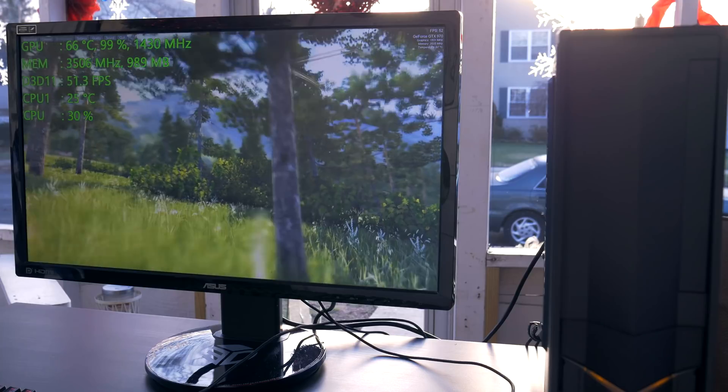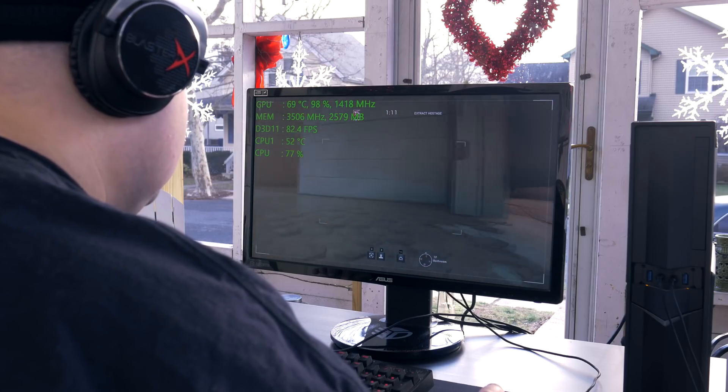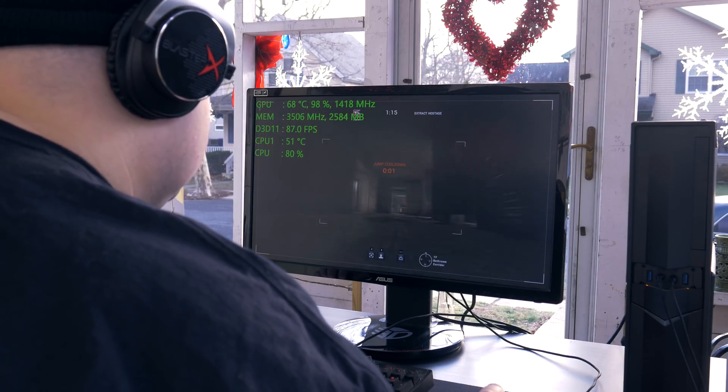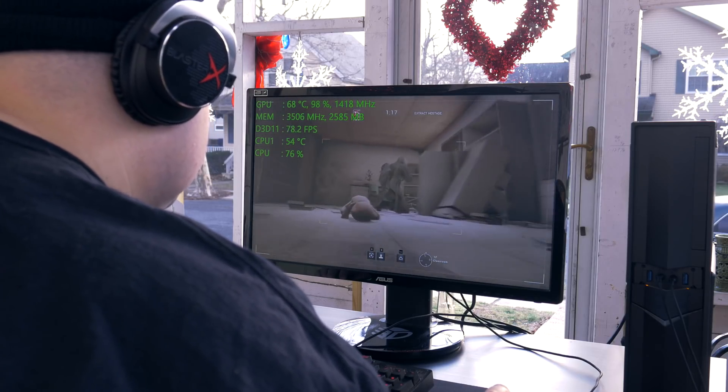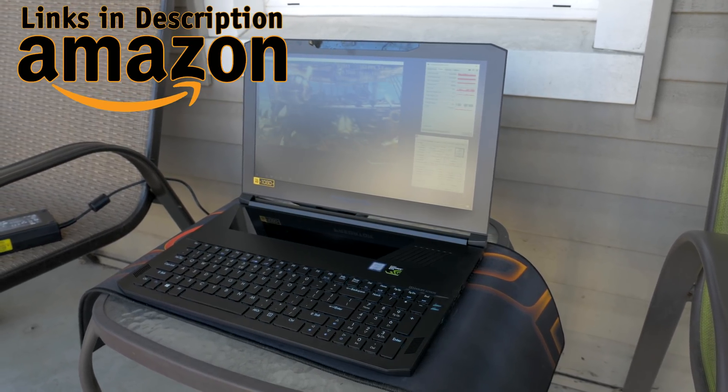Hey, what's up guys? Joker here, and it is currently cold as shit in New Jersey where I am. It's actually negative 8 degrees Celsius, so we're going to be taking advantage of that and revisiting something I did a few years ago on the channel where I tested thermals and gaming performance with a small form factor desktop PC. But today we're going to be doing it with a notebook — and not just any notebook, one of the NVIDIA Max-Q notebooks.